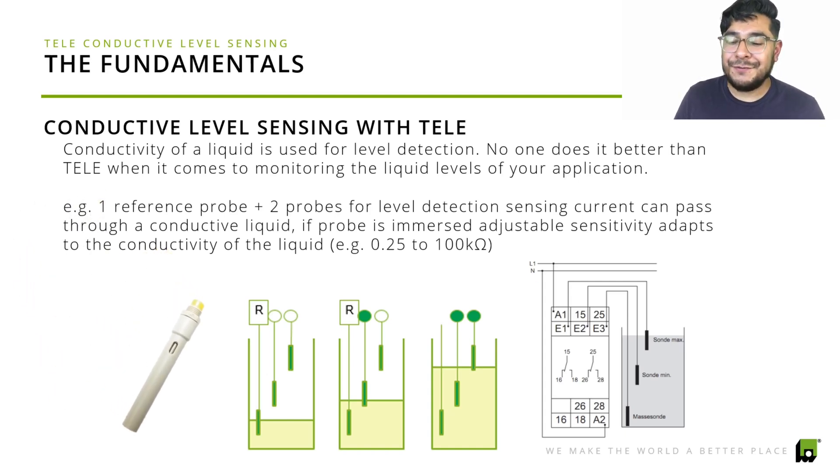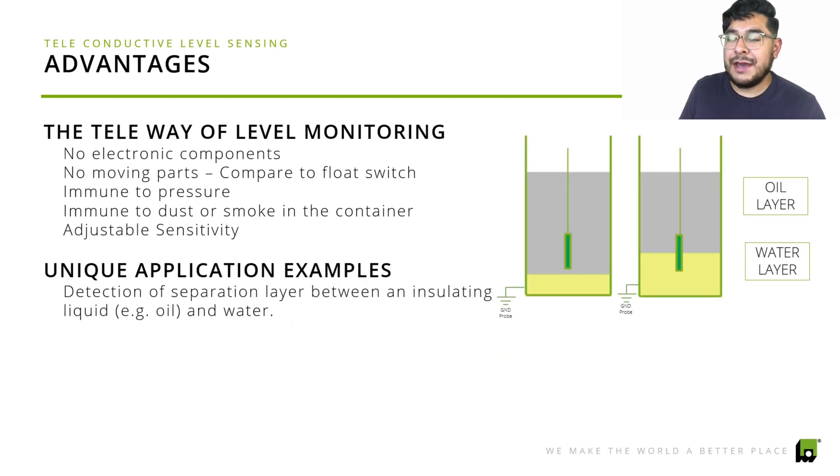It's very simple and efficient. Some of the advantages of conductive level sensing with Tele are: no electronic components, no additional accessories needed, and no moving parts. With float switches, for example, there are moving parts you have to depend on for detection. With this system, you don't have to worry about that. It's immune to pressure, immune to dust or smoke, so it won't get damaged while working, and it's adjustable in sensitivity as well.